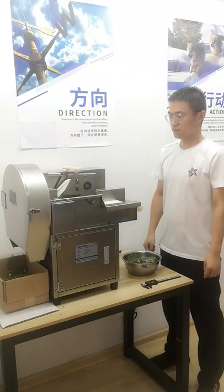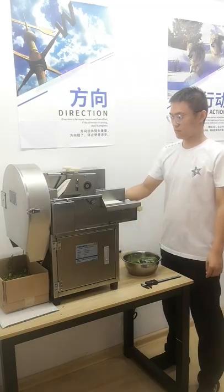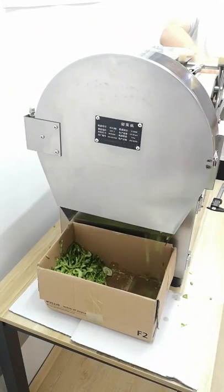Second, wide cut. We set a slow cutting speed and a fast conveyor belt speed.